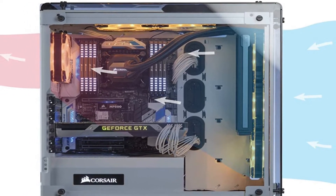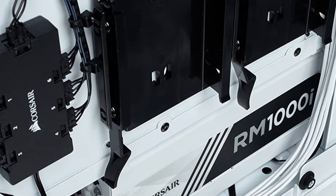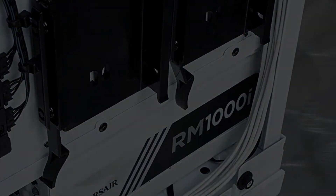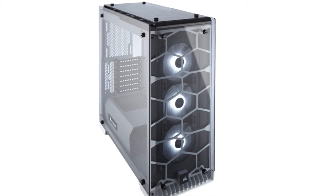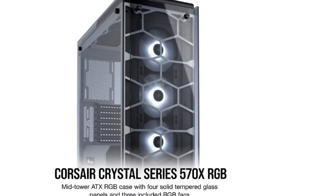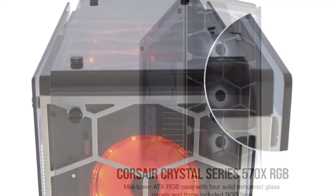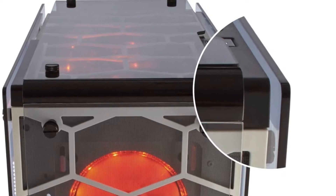The Crystal 570X RGB is a mid-tower case that can fit the kitchen sink. The 570 designates it as the second largest in the Crystal line, and you get what you pay for. The 570X RGB has room for up to 6 case fans and any 360mm or below radiators. It also features removable fan trays to make more room for cooling fans, making this an ideal choice for those wanting to water cool. The entire case weighs in at 24 pounds and measures 18.89 x 20.15 x 9.21 inches.